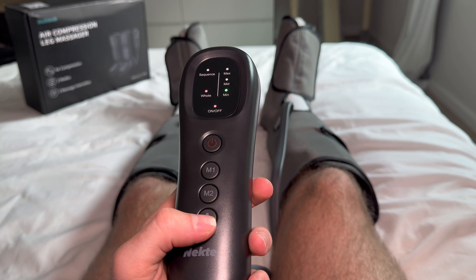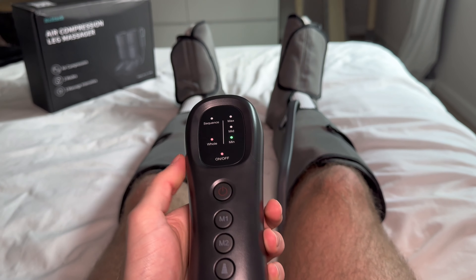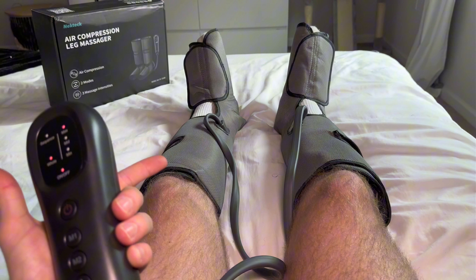This button at the bottom allows us to change the intensity and there are three levels: minimum, medium, and max. Right now we're on minimum and the pressure is not too tough. As we move up to medium and max, it's going to compress your legs a bit harder.